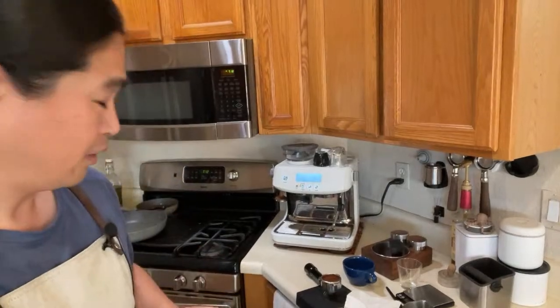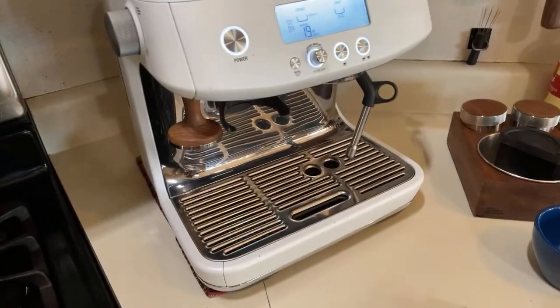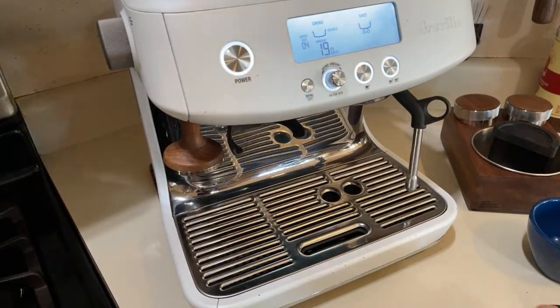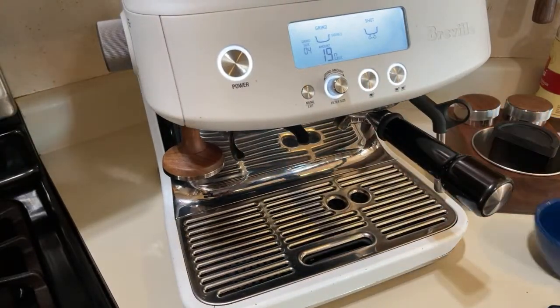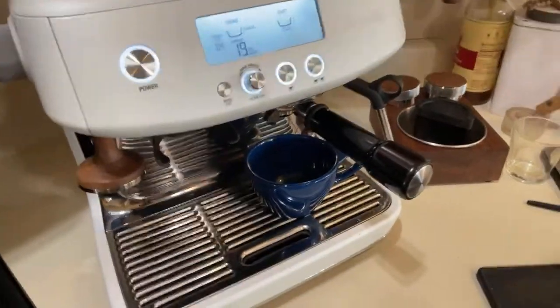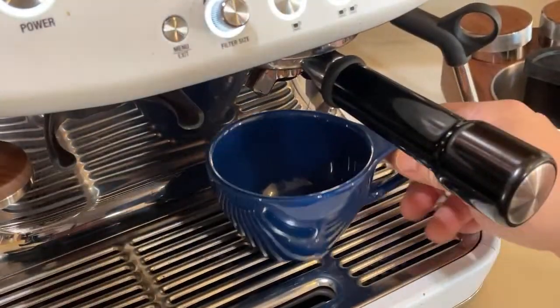Then we're going to pull the shot. First let's pull the shot. I'm going to switch the camera angle so you guys can see it better. I'm going to lock it in and get my latte glass up. Hopefully you guys can see it there.